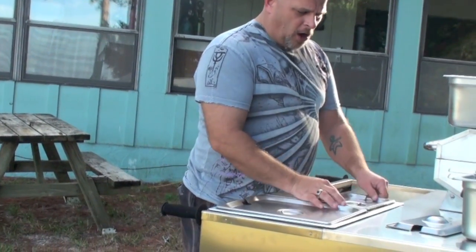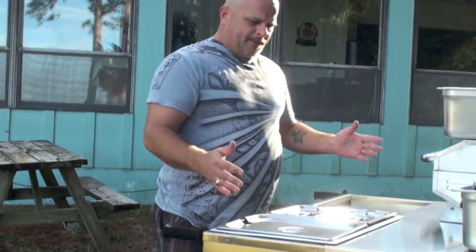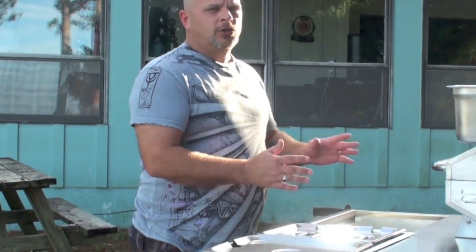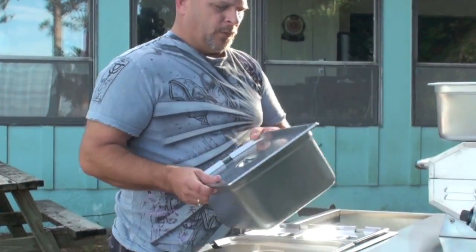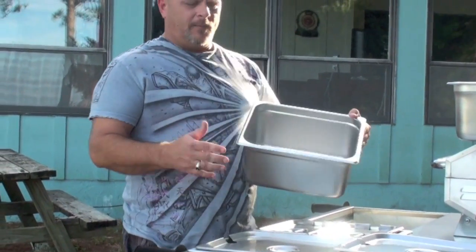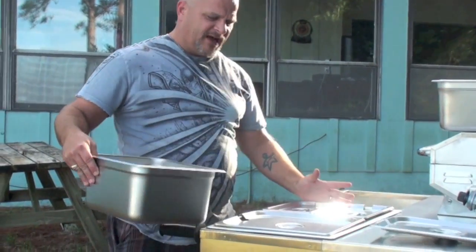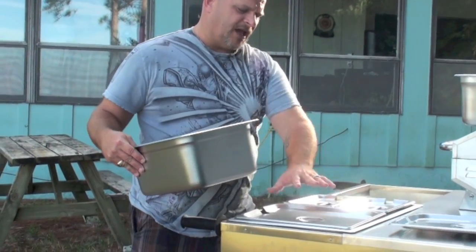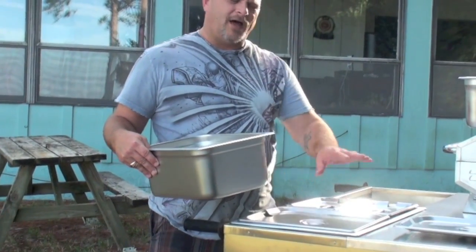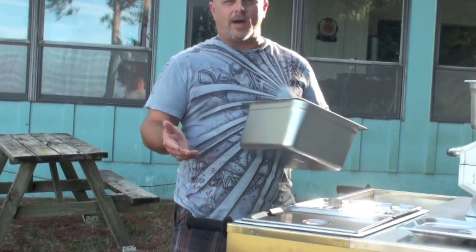That covers one side of the steam table. The big dog has a double-sized steam table — it's almost two full-sized steam tables. If you get a big dog, a lot of carts come with this size steam table. If they don't, they usually come with just a single size. If your cart just came with a single size, you can still do a lot of different things with it. The reason we came out with the big dog is so you can offer more variety.